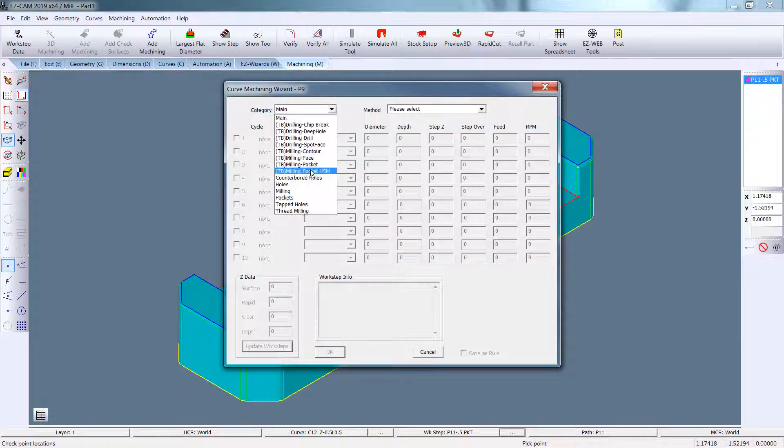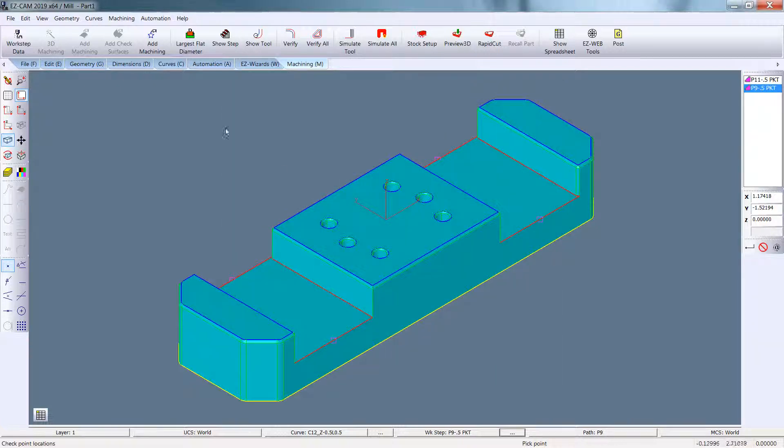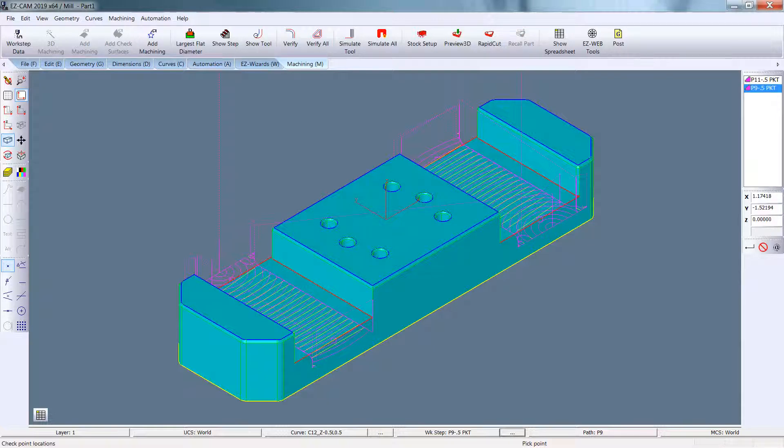Do the same thing for the other pocket. Half inch in middle. Update the work steps. Verify all. Done.